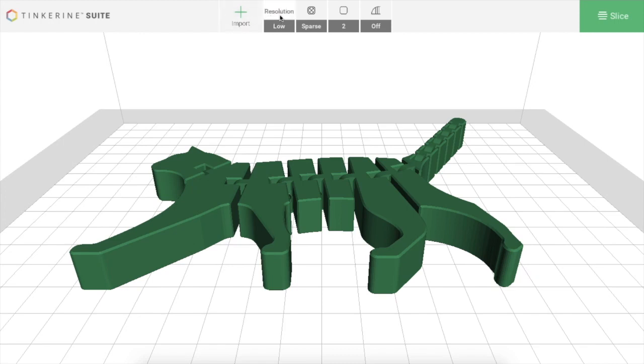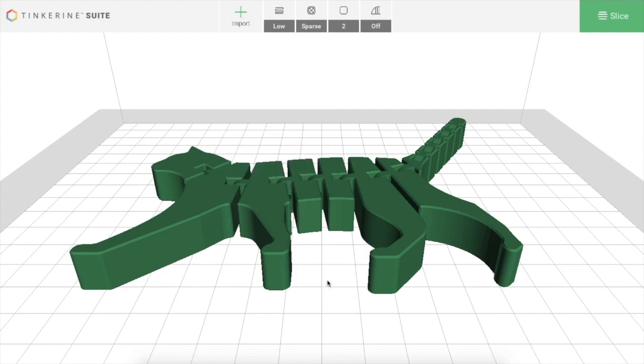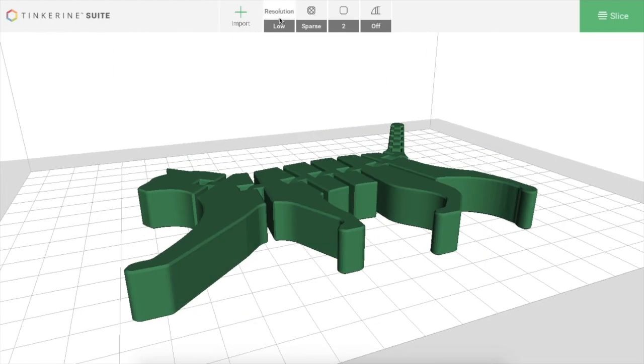Along the top are a number of icons that will affect your print quality. If you click the first one, that's the resolution, and you have three settings: low, medium, or high. Low resolution prints very quickly because it's printing thick layers. Medium resolution uses slightly smaller layers. The quality of the print looks better at higher resolution, but because the layers are smaller, the print will take very long. A low resolution print might take a few minutes, whereas a high resolution print might take several hours. So it's important to decide whether you care more about quality or speed.